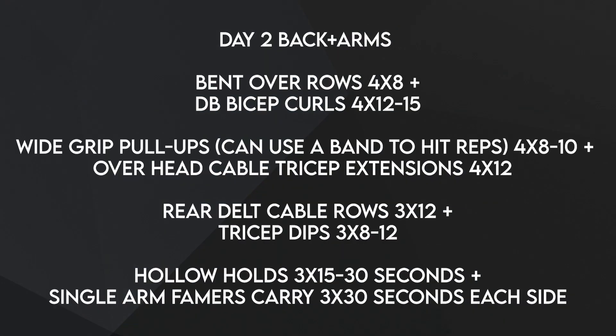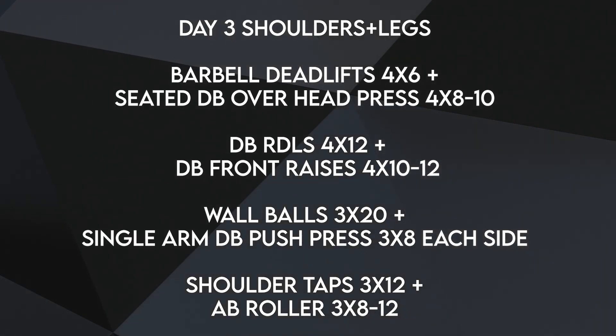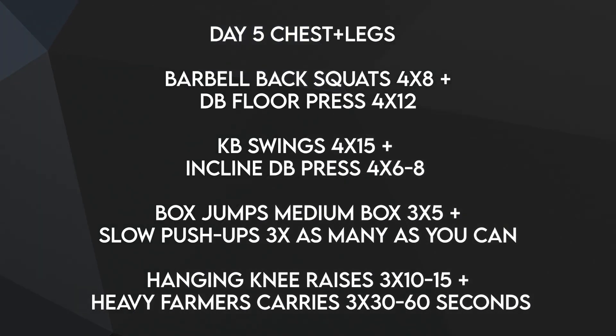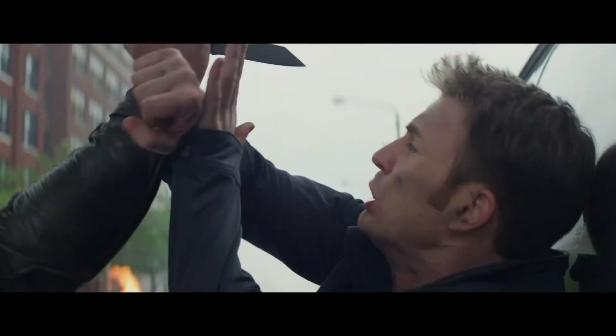Here's the program I designed based off of Chris's training for Captain America. It's a 5-day-a-week program where you hit two muscle groups each day, with a mix of strength movements, athletic movements, and bodybuilding movements. Now go watch my video on how Chris's friend Sebastian Stan got ripped to play the Winter Soldier.